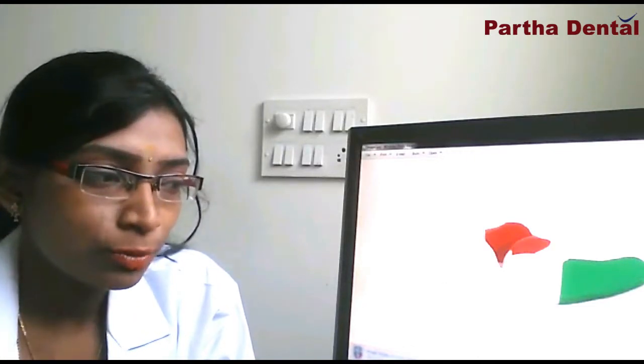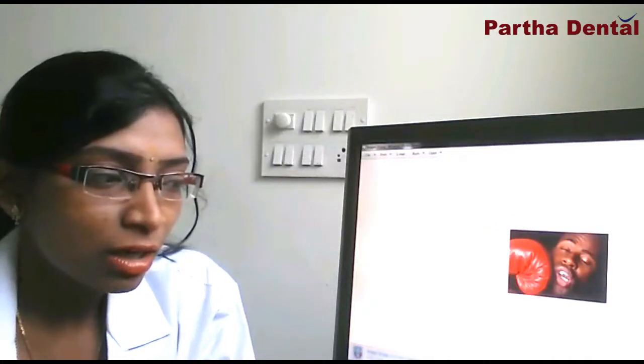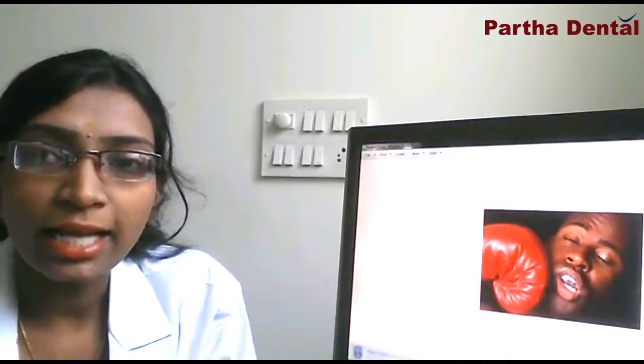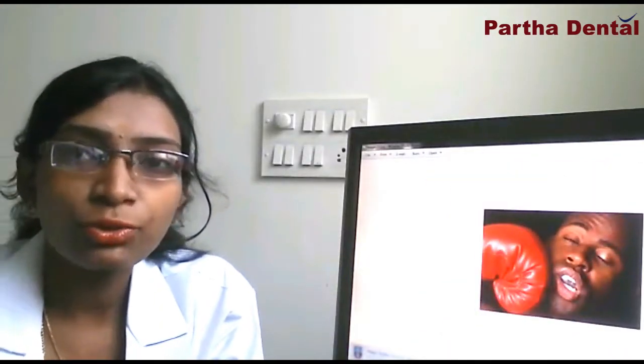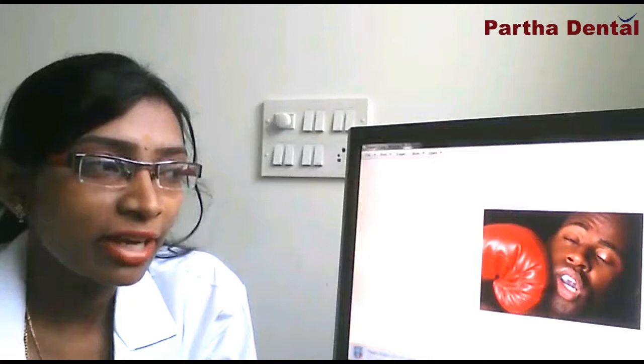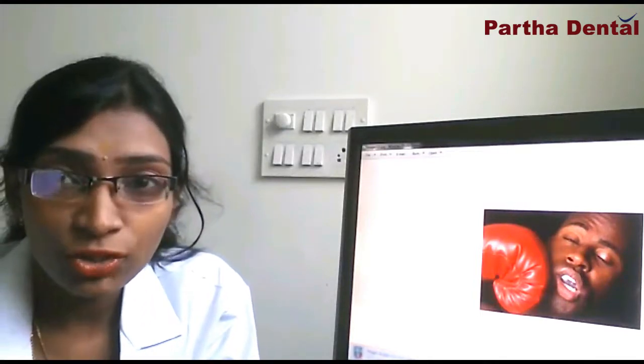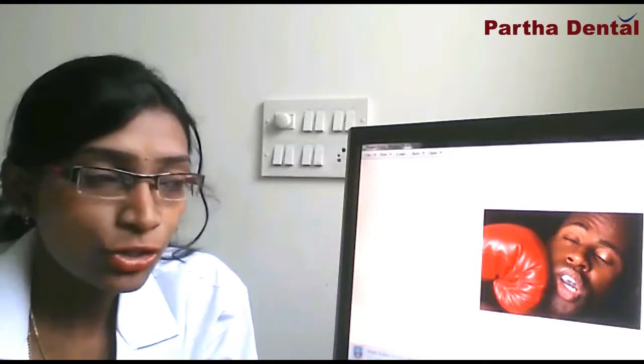I will just show you in this picture. Can you see in this picture a sharp blow on the jaw? There are chances that there will be injury to lips or teeth, as well as the jaw and the surrounding bone. So if they are wearing a sports mouthguard like this, it will help in prevention of any such injuries to the teeth or the jaw.